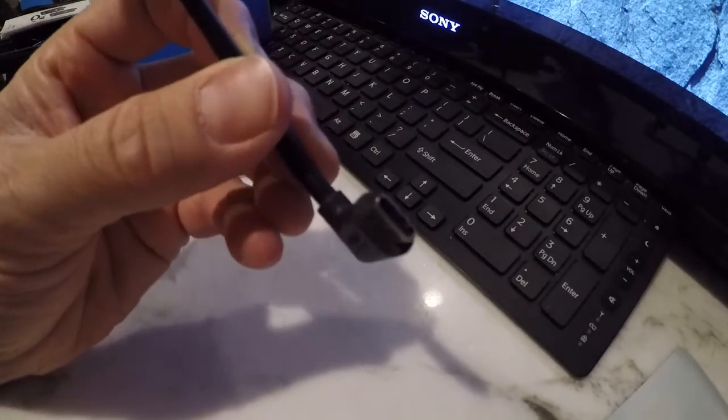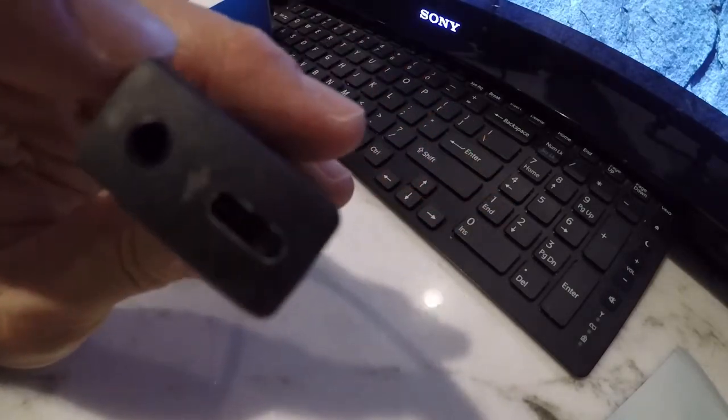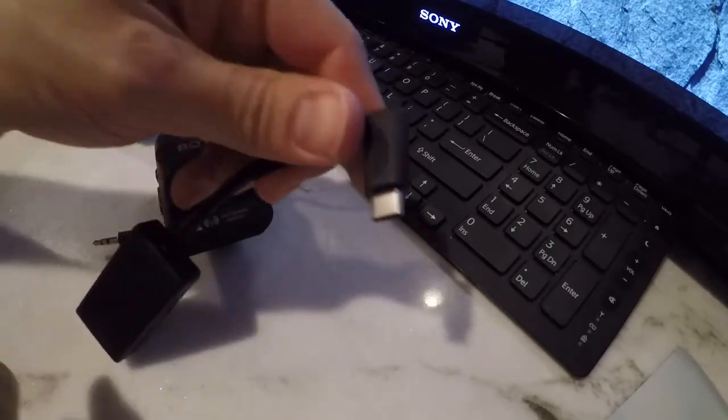Just be aware — it has a USB Type-C port that you're going to need, and then your microphone-in port. This is what's going to hook up to your GoPro.